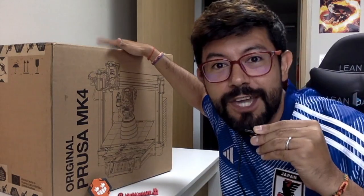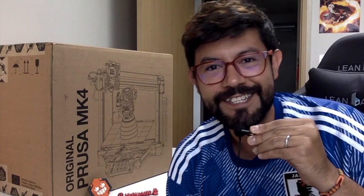Number one, we're going to be unboxing the Prusa MK4 that the Prusa team has sent us. And number two, it's my birthday!